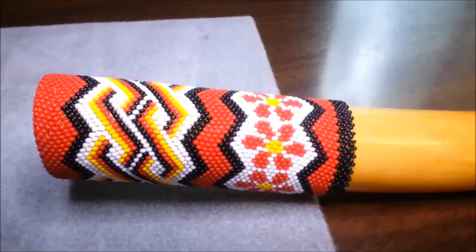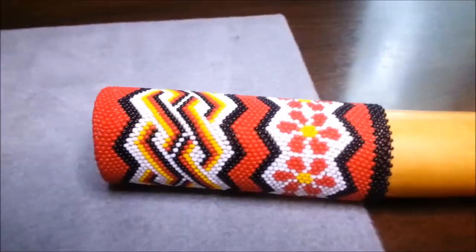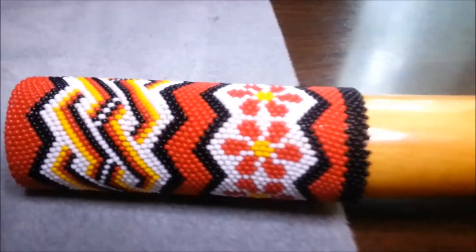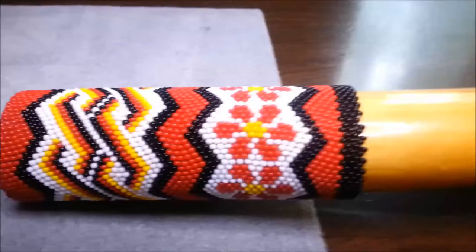So here's the sock that I did on the end of my stick. I don't know what else to call it — a cover, a stick condom, I don't know. You can see the tubular peyote pattern, even count.